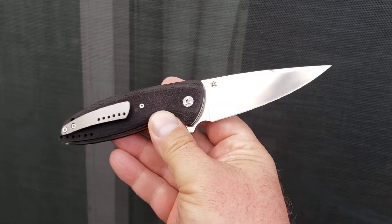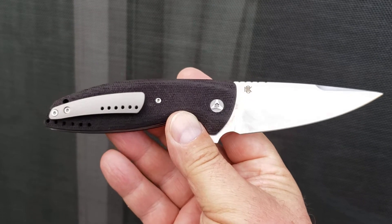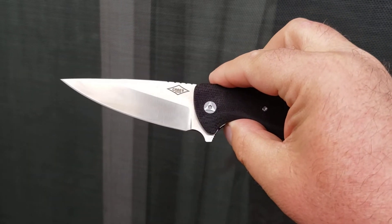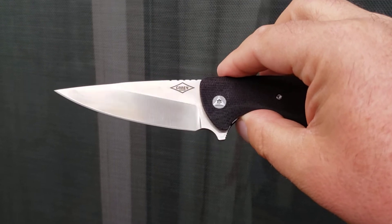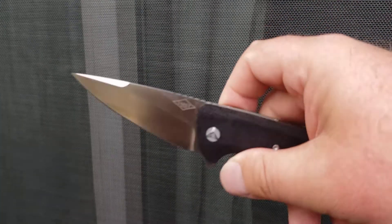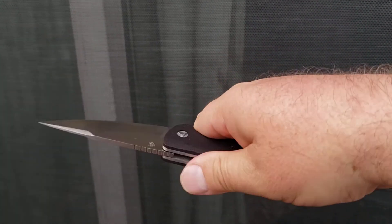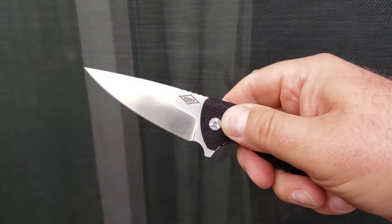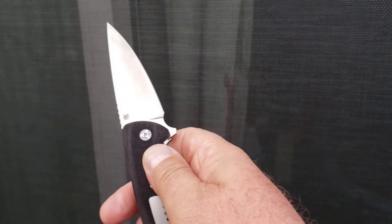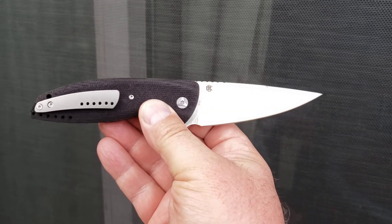This phenomenal bit of knife hardware from the folks over at Monterey Bay, designed by Cary, is one of those knives where when you look at pictures of it, it doesn't really sell itself. But when you carry it and hold it in your hand and use this beautiful blade, it starts to make sense. It really does.